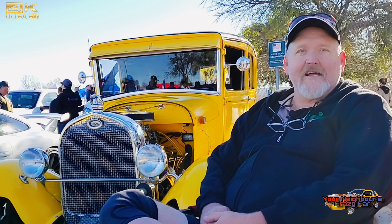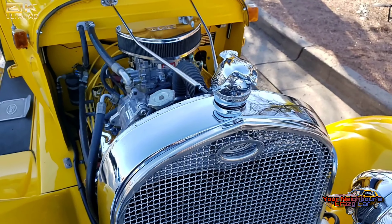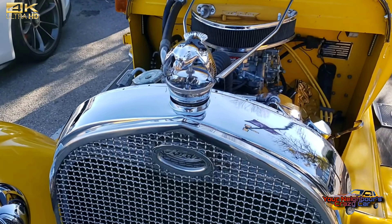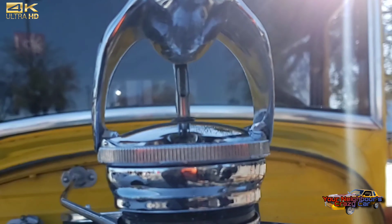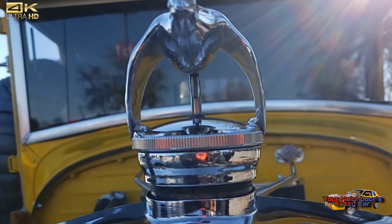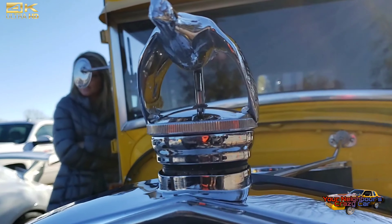We do have a fiberglass hood that goes on it. My son likes it on; I like it without — I like to see the chrome. This is called the Flying Quail; it's a standard item on a '29. If you look at the centerpiece, it's a little thermostat. On this particular one it's not working because we've got an aftermarket radiator in it, but that was the original style.